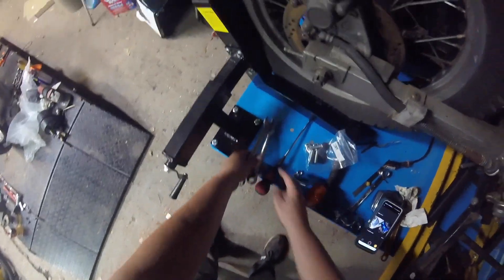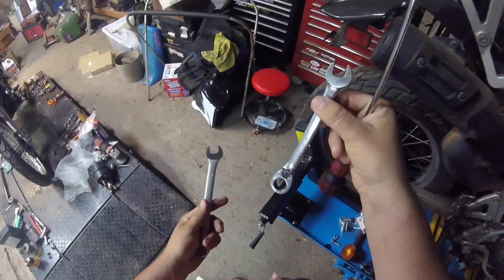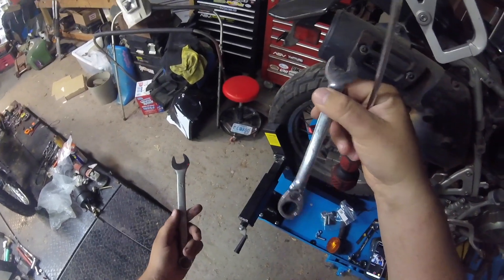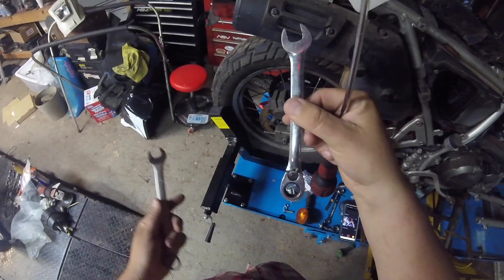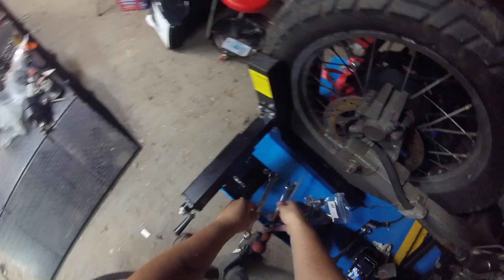You're going to need three tools - that should be all you need. You'll have a number two Phillips, a 14 millimeter to take the old blinker off, and a 17 millimeter to put the new nut back on.